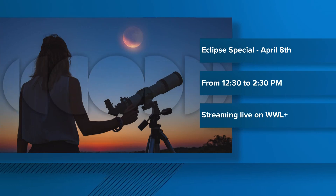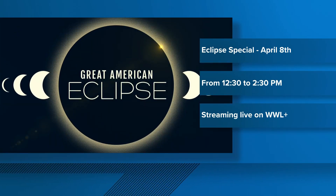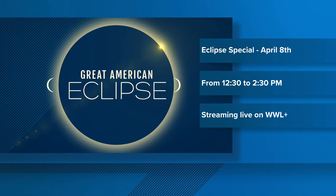We're preparing a special two-hour eclipse show. You can watch that live on WWL Plus starting at 12:30 on Monday.